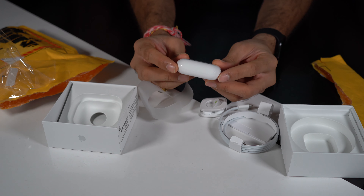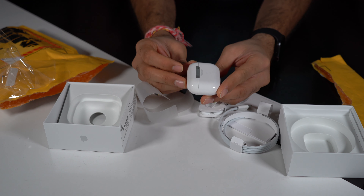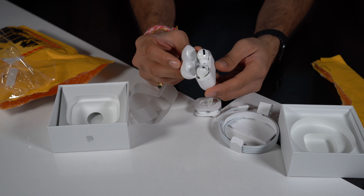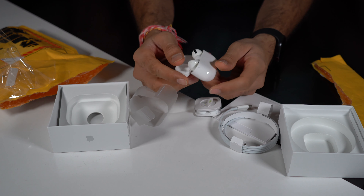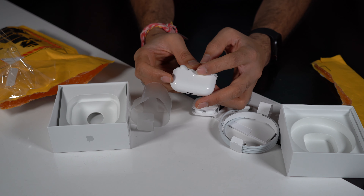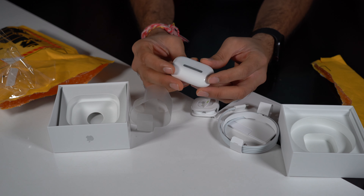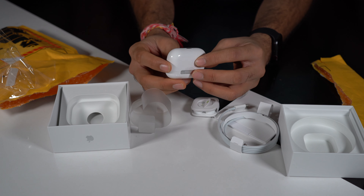That's the new AirPods Pro — pretty awesome design. If I open this, that's how they look. The white light is blinking so maybe they need a charge or they are already charged. I'll try it out and let you know.